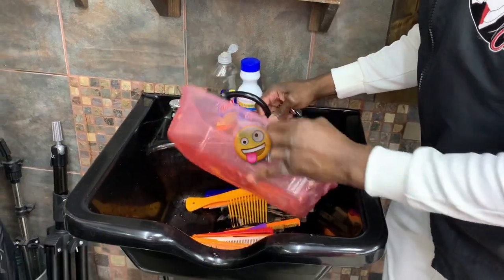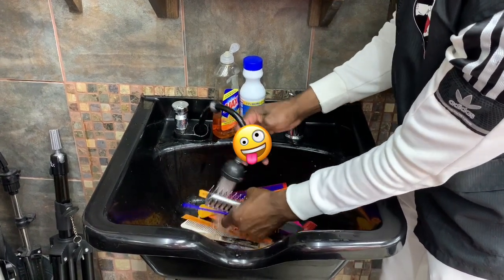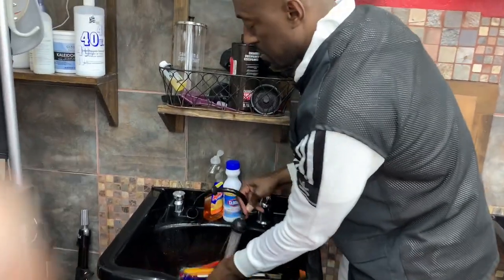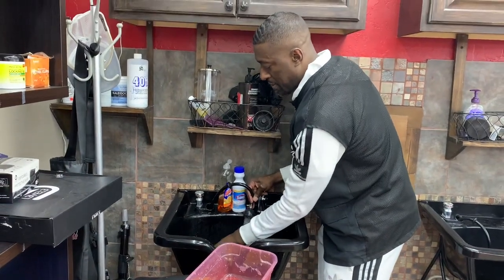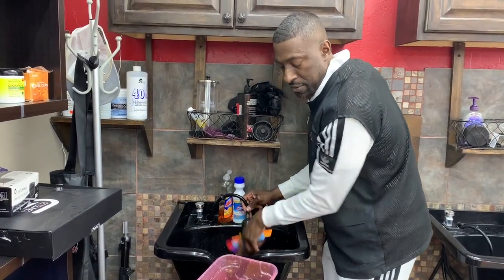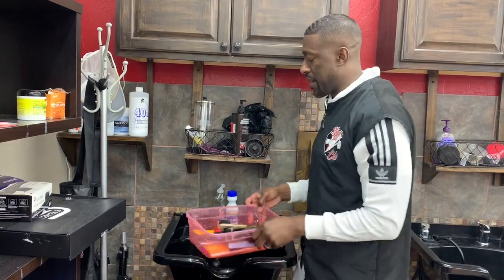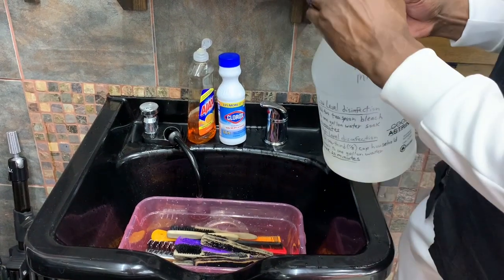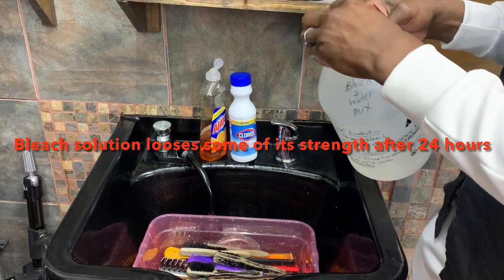Some people might say you're pouring dirty water right on top of the clean comb — but I'm rinsing them, rinsing everything off right here. If you think that's an issue, then just put yours in a separate container. Now I'm rinsing all the soap and debris off. Then I come back and I can either take a pre-mixed solution — and this solution should be mixed fresh every day, 24 hours max is how long you should have a bleach solution mixed.